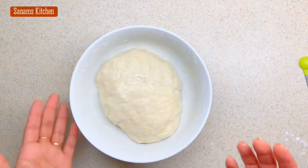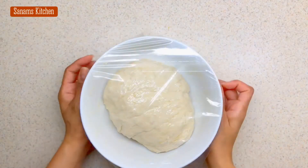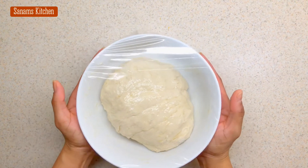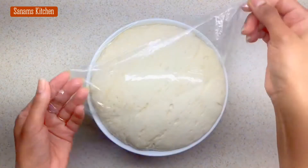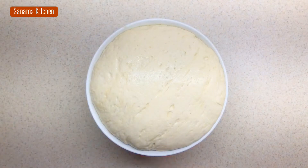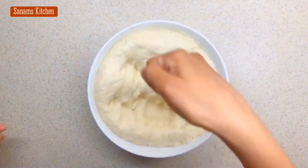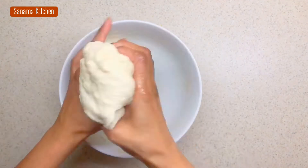I'm going to cover this and leave it in a warm place for 30 minutes. After 30 minutes, see — it's tripled its size! Now I'm going to punch it down and give it a quick knead, and then roll this out.